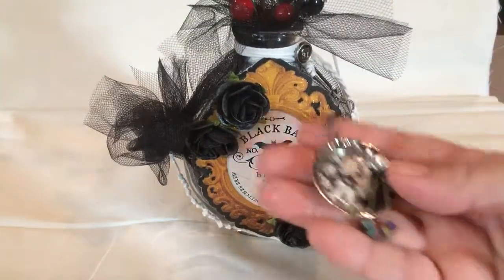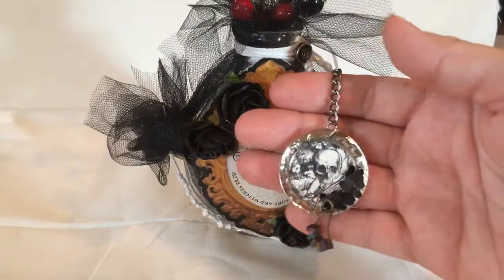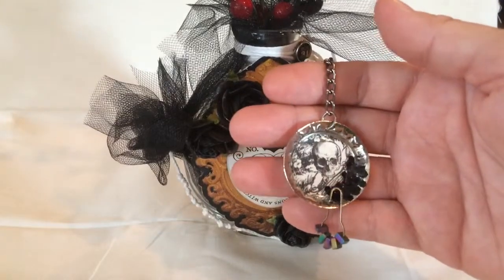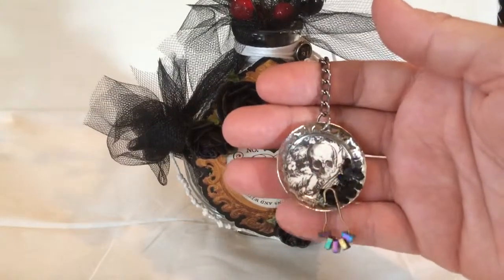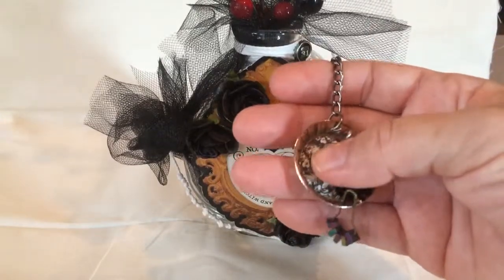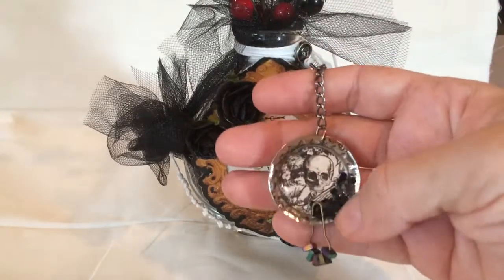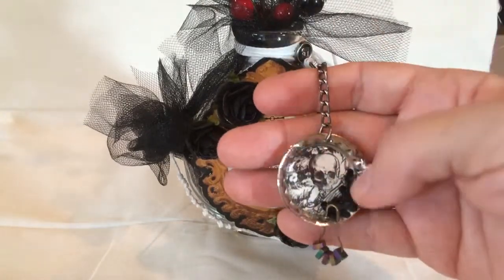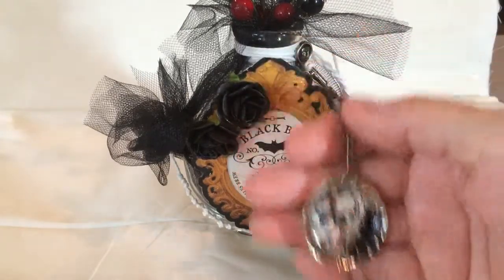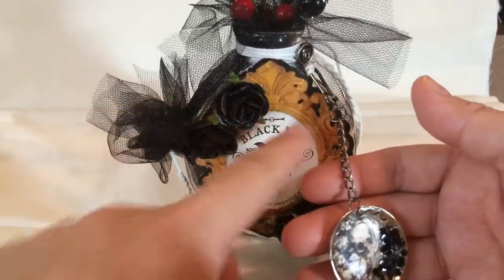I used a bottle cap — for the bottle cap, I cut a circle out of a piece of the same collection paper and used some 3M adhesive and put that in there and let it dry. Then I used a preformed plastic adhesive dome that I put over that, put some glitter on top, and kept that in place with glossy accents. Then I used a Tim Holtz clip — I don't know the name of these kinds of clips.